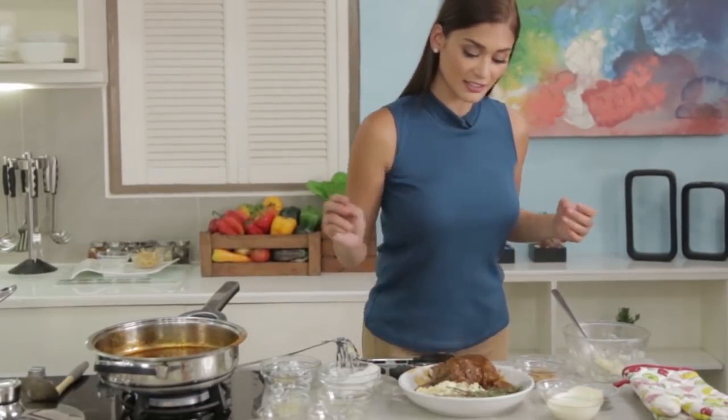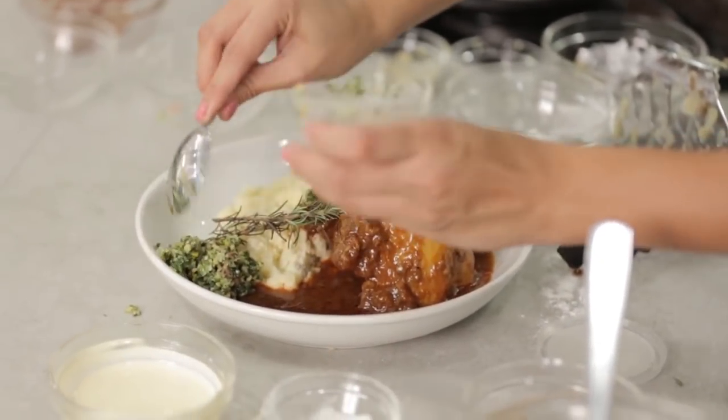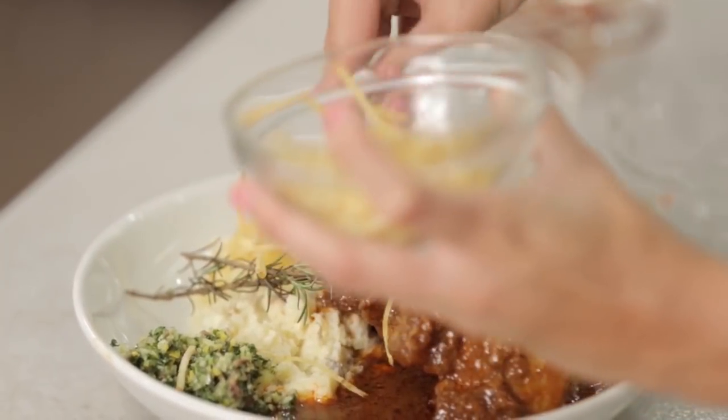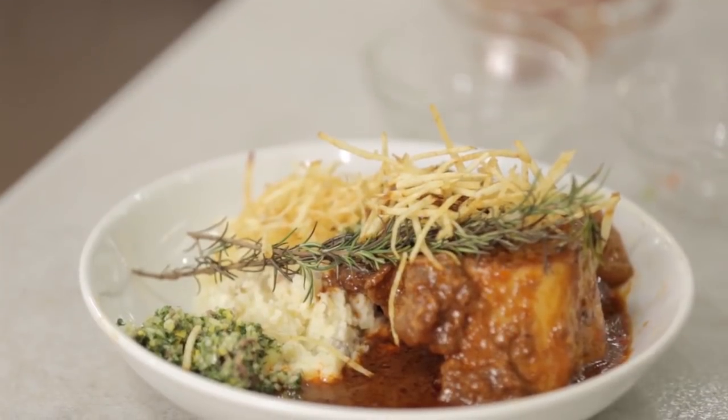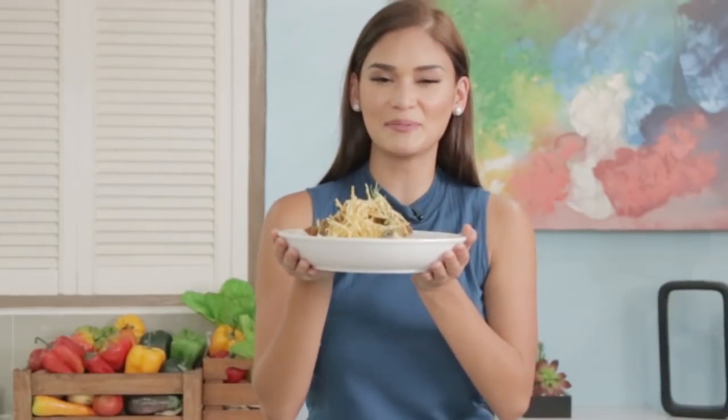Fresh rosemary as a garnish, and of course we're adding the gremolata. And I would love to finish this with some potato elements. And there you have it — it's my osso buco with gremolata, ala Pia.